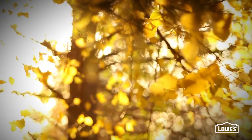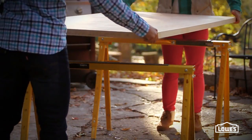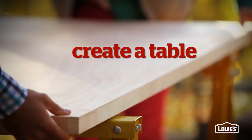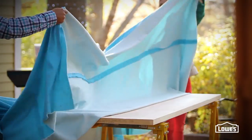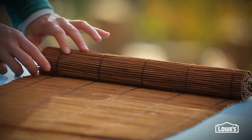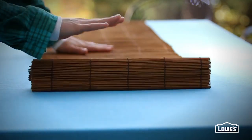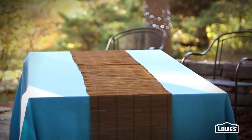To dine outdoors surrounded by all that gorgeous fall foliage, just pop up a couple of sawhorses and top them with an inexpensive hollow core door — it's a fast fix that provides plenty of seating. Cover the door with a pretty tablecloth, then add a textural touch with an unexpected runner made from a matchstick blind. Cut the blind right down the middle, then lay the two pieces out down the length of the table.